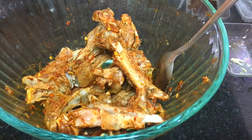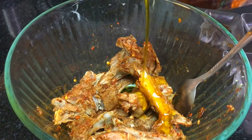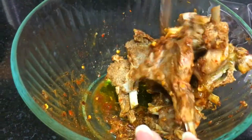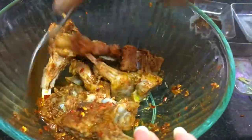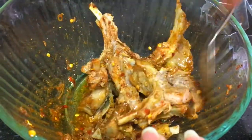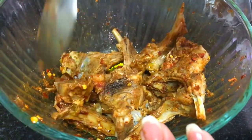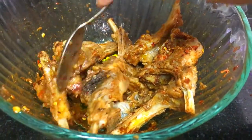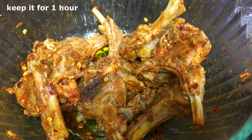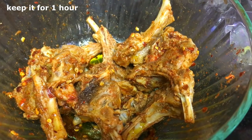Now I am going to add a little mustard oil into it and I am going to keep it for at least one hour like this. After one hour I am going to show you the next step.